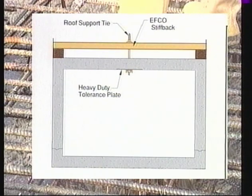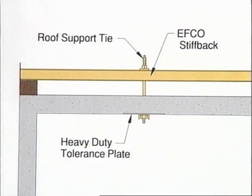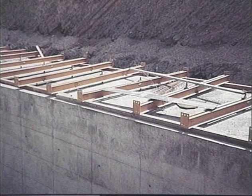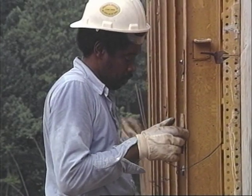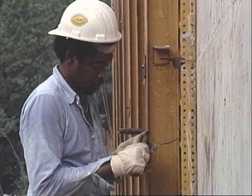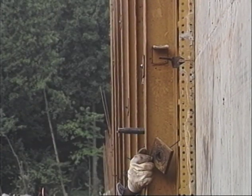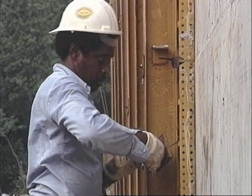A distinct advantage with the EFCO box culvert traveler is our unique overhead roof support system. Roof support ties and heavy-duty tolerance plates support the roof slab, allowing you to collapse and move the traveler ahead for the next pour while the concrete is curing. After pouring, the washer and nut are removed from each taper tie and stored right on the traveler form. This is not only convenient, but also increases your cycle speed.